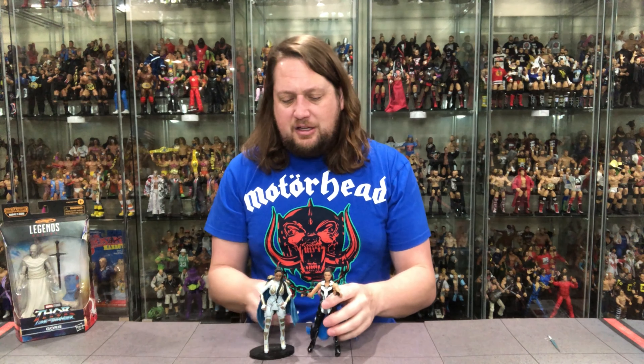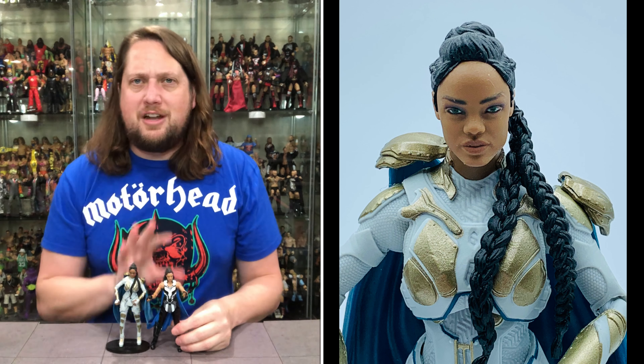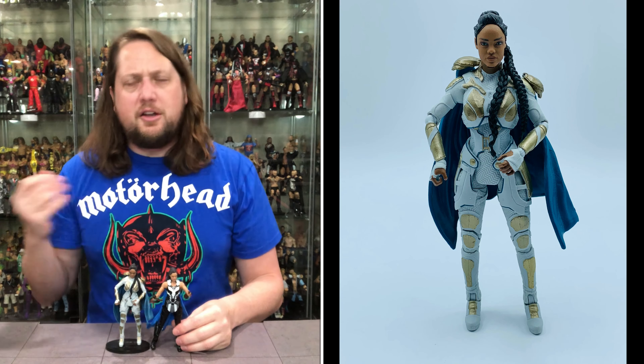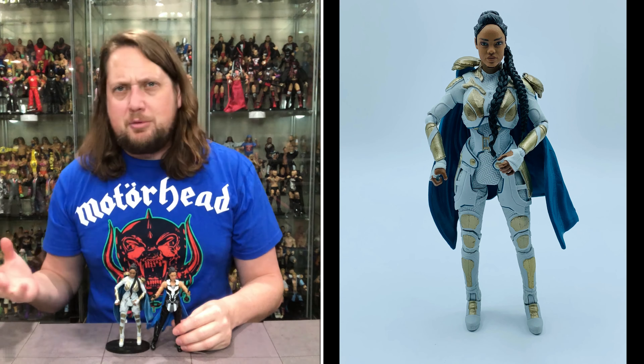I've got her other figure right here — a different version. You know it's the same character, but it's an updated one — this is what she looks like now as king. Very, very good. I think there's enough meat on the bone, enough difference here to get this one. Some people say they don't need another Star-Lord or another Groot, and you could say the same about Valkyrie. But this one looks different enough, especially with the hair, the color combination, and the cape. I actually like this better than I thought I would out of the package — that is always a good thing.